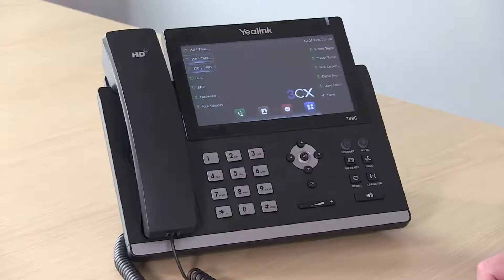Hi, I'm Meredith with RK Black, and today I'm going to show you how to check your voicemail. There are two different ways that you can check your voicemail from your hard phone. The first one is to hit the message button.